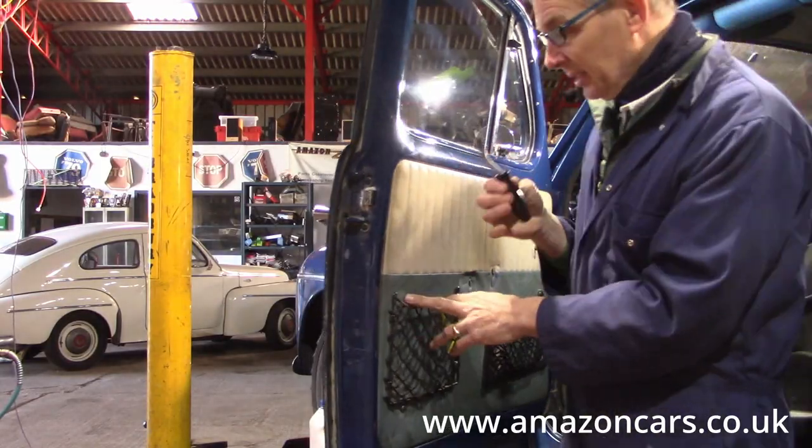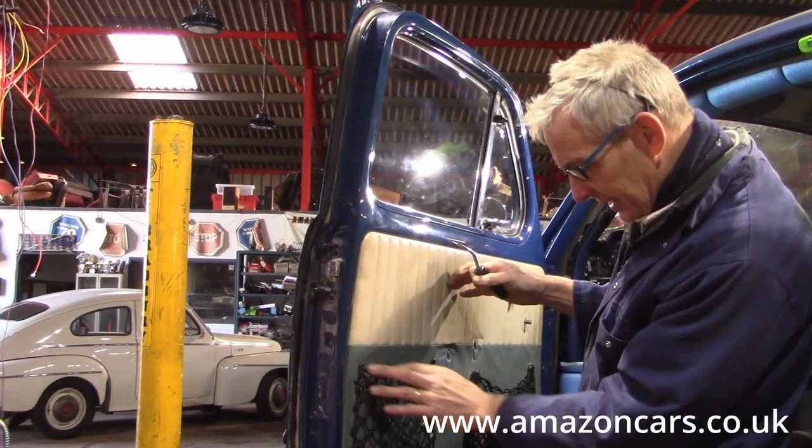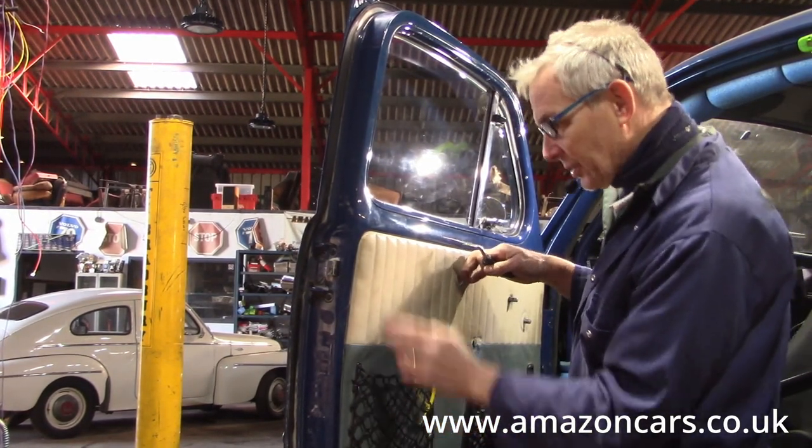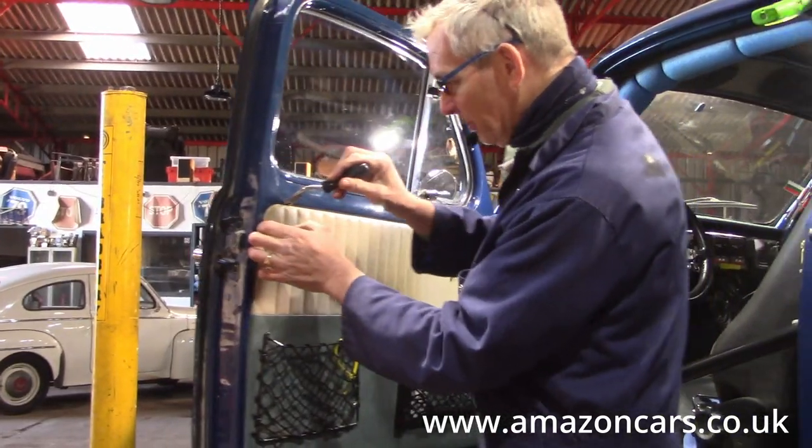Off with the panel. I'm just going to check where the screws go through here - as to which screws need to come out and which don't.